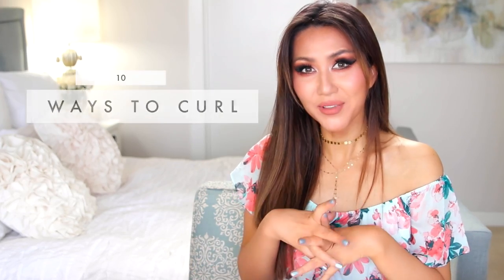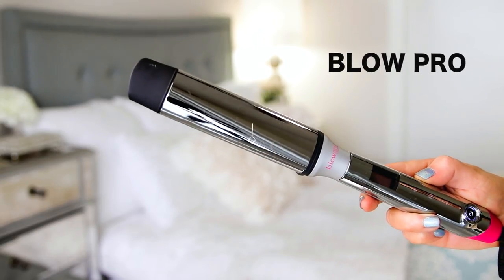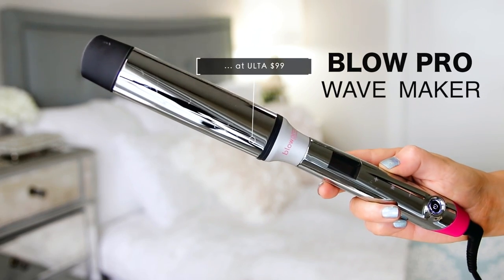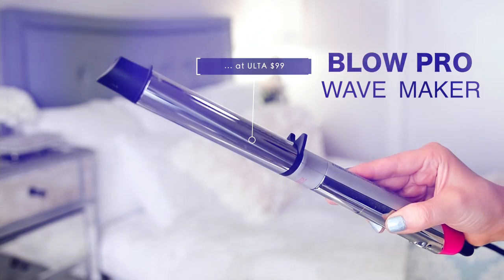Hi guys, how are you? I'm Tina and today I'm going to show you 10 ways to curl your hair. You guys can use any kind of curling iron of your choice, but the one I'm going to use today is called the Wave Maker by Glow Pro. This is an oval shaped curling iron, so your curls are going to be flattened curls — in between a curling iron and a flat iron. It's really interesting.